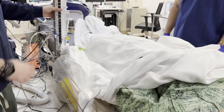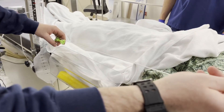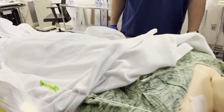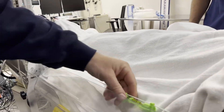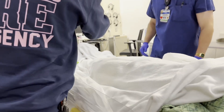Now we have to level it. We're going to take the string with the leveling device, put it to the tragus, and make sure it's leveled. You adjust it by either raising or lowering the drain. So now we're leveled.